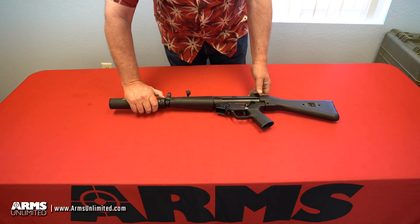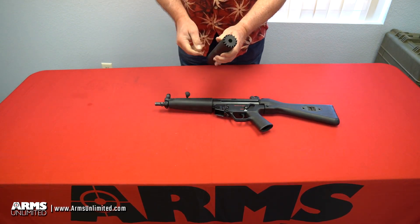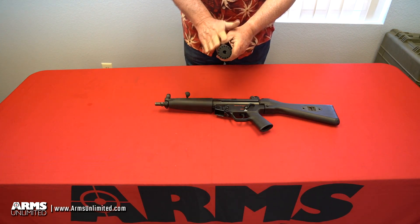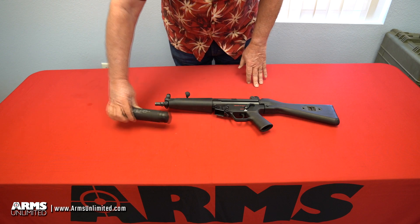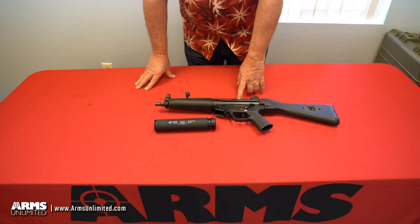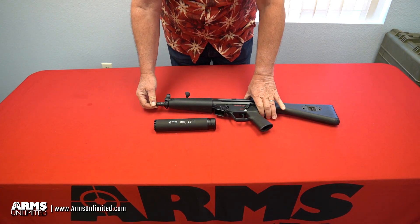Let me show you some of the features on the suppressor. It has exhaust ports in the front, around the front perimeter of the cap. Excess gases will be blown out towards your target, and that will minimize the amount of gas being blown back into the action, into the shooter's face and eyes, making shooting with the suppressor much more comfortable for the shooter.